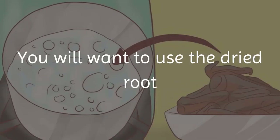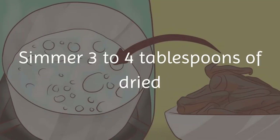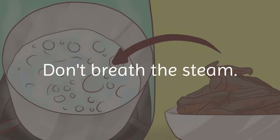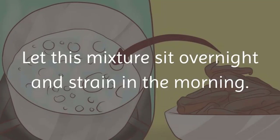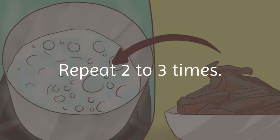Method 4 — create bright highlights with rhubarb root and water. Use the dried root of the rhubarb plant. Simmer 3 to 4 tablespoons of dried rhubarb root in a quart of water for 20 minutes — do not breathe the steam. Let the mixture sit overnight and strain in the morning. Pour the mixture over hair, catching the liquid in a bucket, and repeat 2 to 3 times. Air dry without rinsing.